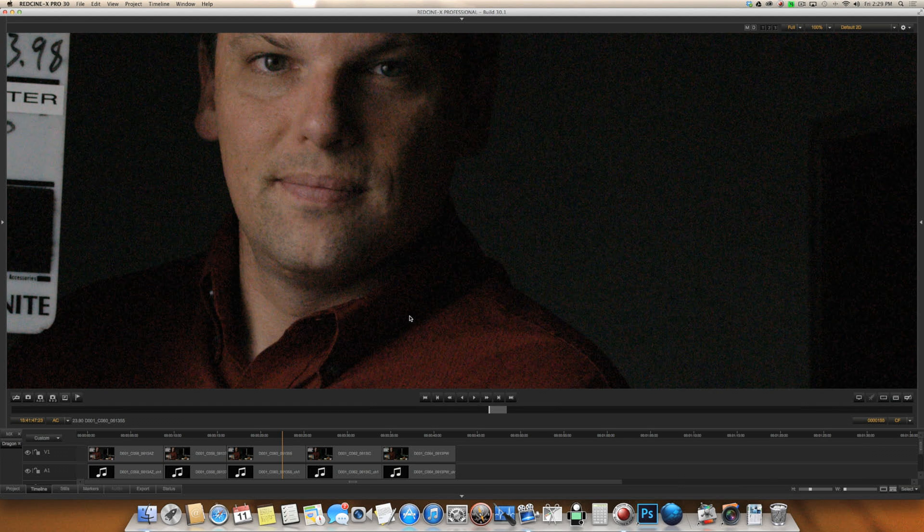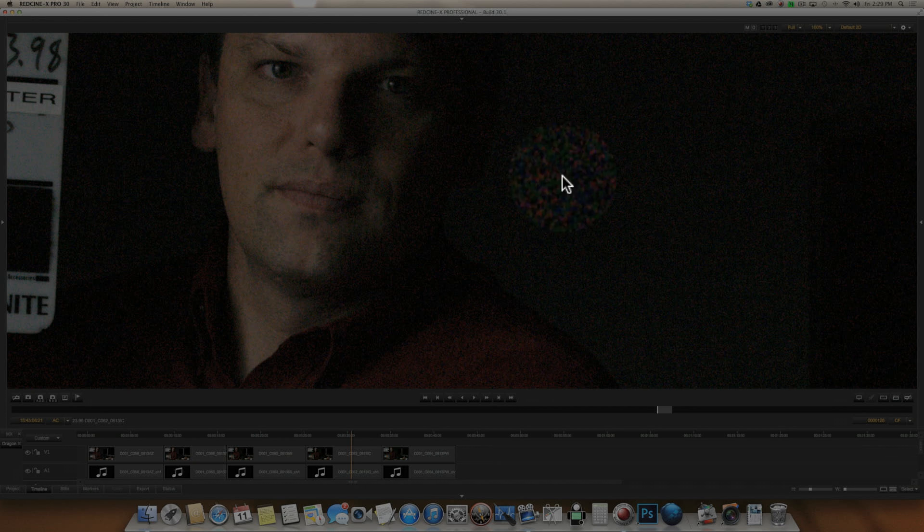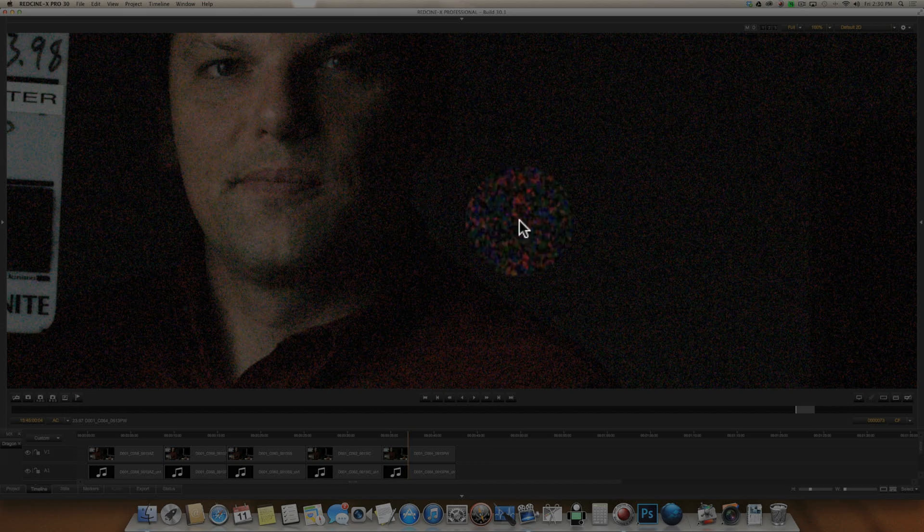You might be able to salvage 3,200 through Neat Video or some other cleanup algorithm in Resolve, so you potentially could get a usable image, but this is really pushing the limits. At 6,400 — this is now just all kinds of awful. We've got red noise everywhere and it just doesn't look good. I do know that Red is working on new firmware that's supposed to help with this. But as of right now, until the new firmware is out, it's definitely not good on this camera. And here's the 12,000 ISO — that's definitely not usable, all kinds of ugly.